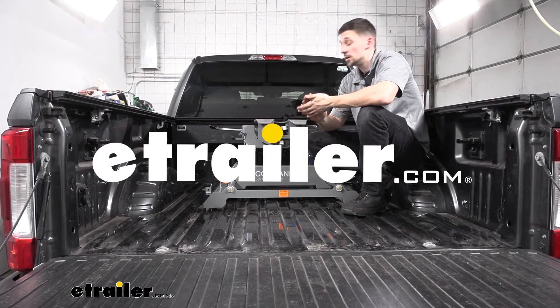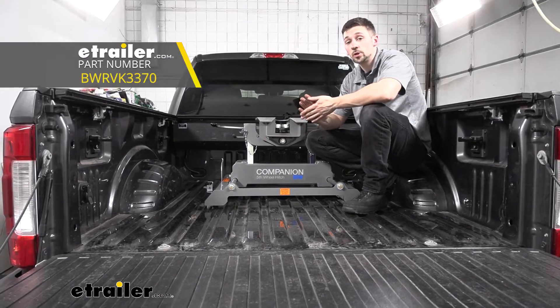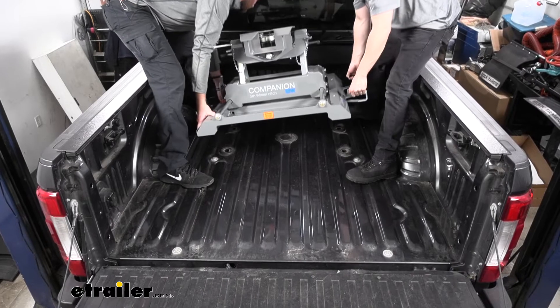Hey guys, Connor here at eTrailer.com. Today we're going to be taking a look at the B&W OEM Companion fifth wheel trailer hitch for our 2019 Ford F-350 with the factory prep package.